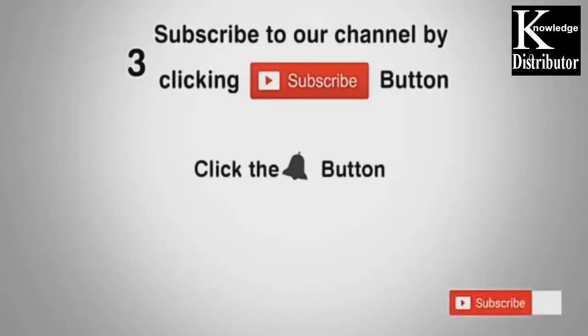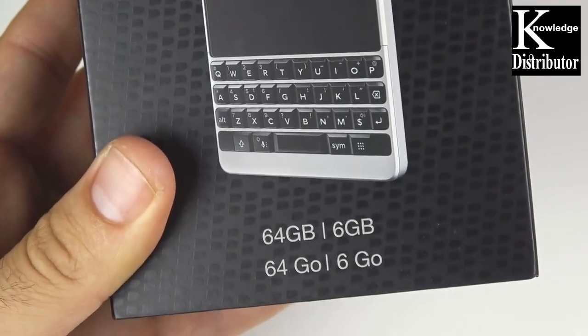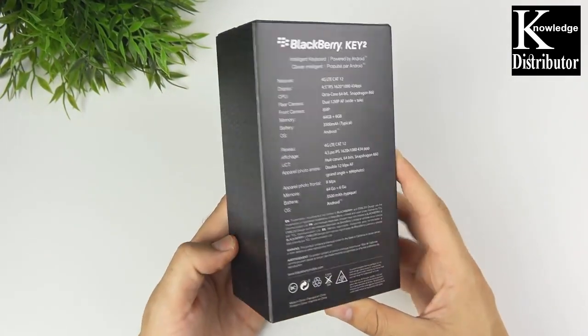Subscribe to our channel by clicking the subscribe button, click the bell button and enjoy the latest uploads from our channel. This is an unboxings and first impressions video — the BlackBerry Key One is a little bit over a year old now.